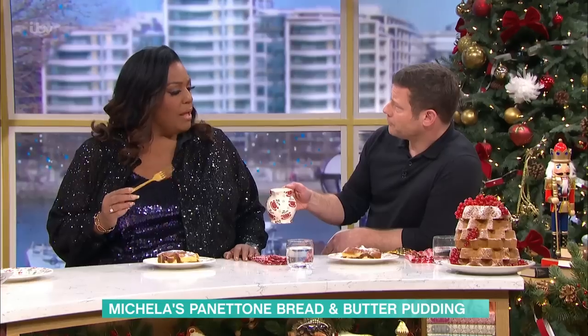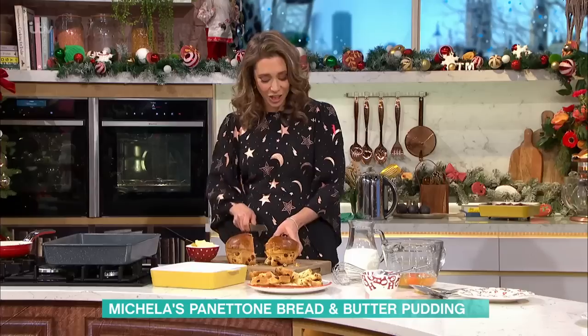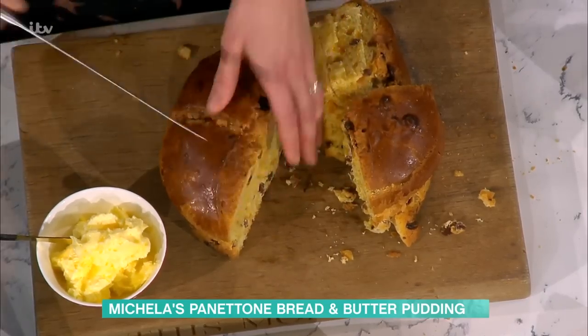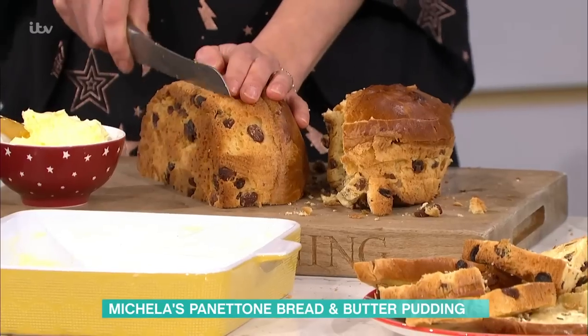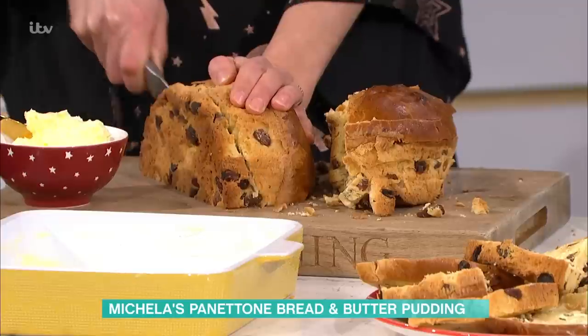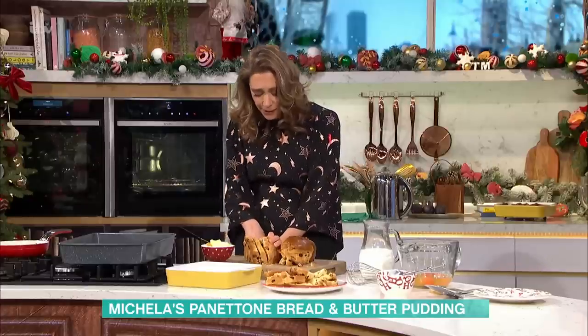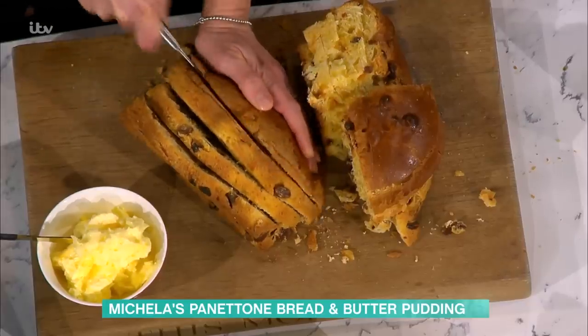The bread doesn't have to be completely fresh — that's the other thing. Should it even be completely fresh? To be honest, I would eat it fresh and then, with the leftover, make this. Because in the oven it softens. And all I'm doing, a bit like a loaf of bread, slicing it into wedges.